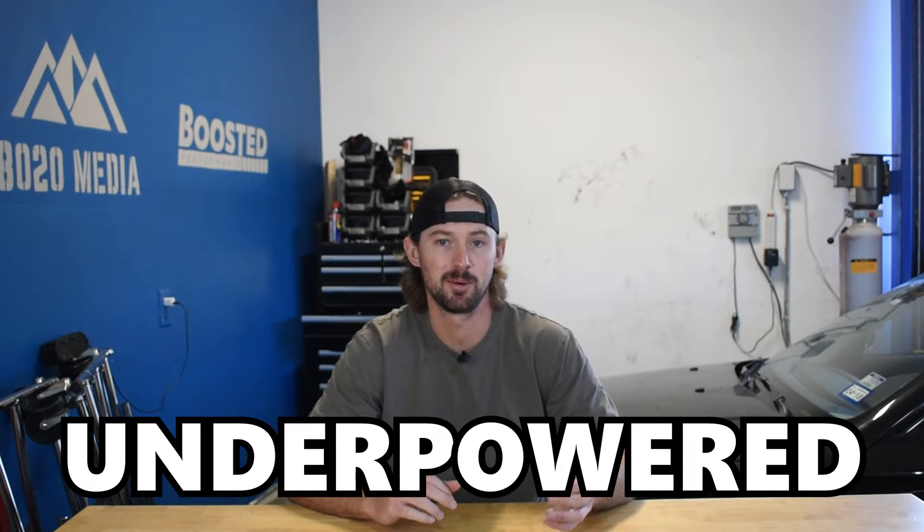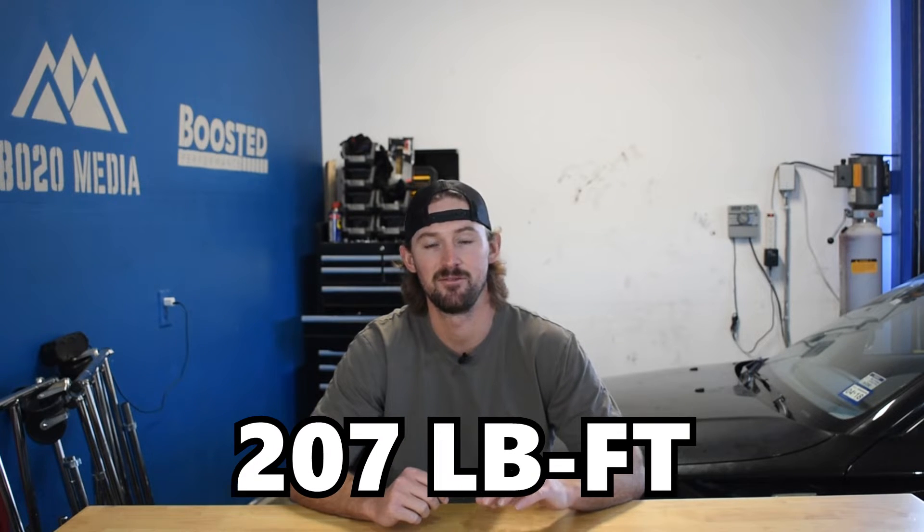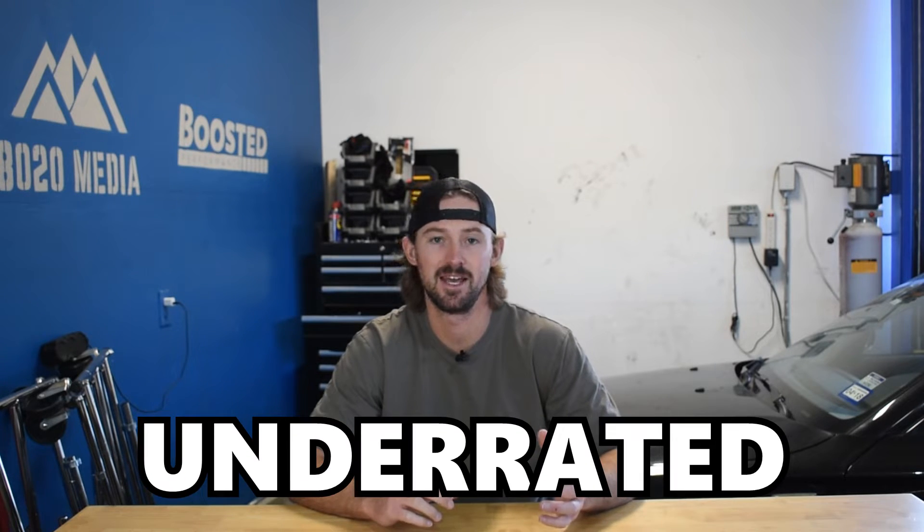Mini significantly underpowered the Mini Cooper S by only giving it 189 horsepower and 207 foot pounds of torque, but the good news is they also significantly underrated the engine, with the majority of Mini Cooper S's actually dynoing around 200 and sometimes even a little bit above 200 wheel horsepower. Fortunately, there are a couple of performance modifications that can significantly increase the power on these engines.